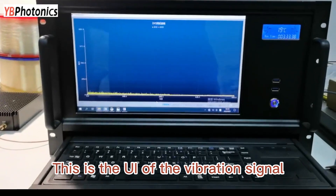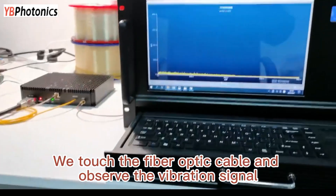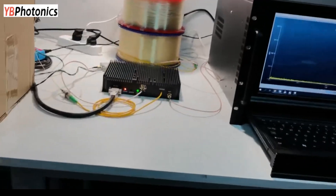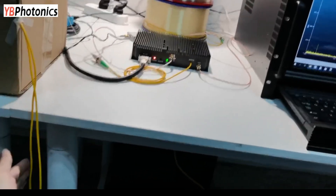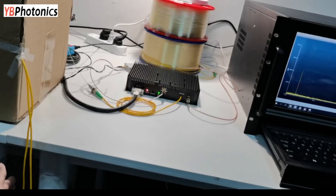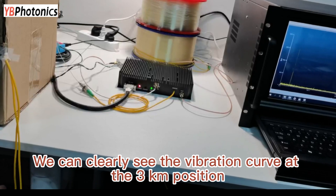This is the UI of the vibration signal. We touch the fiber optic cable and observe the vibration signal. We can clearly see the vibration curve at the 3 km position.